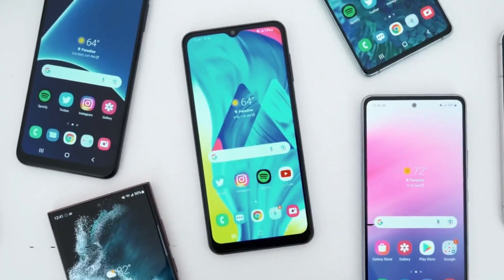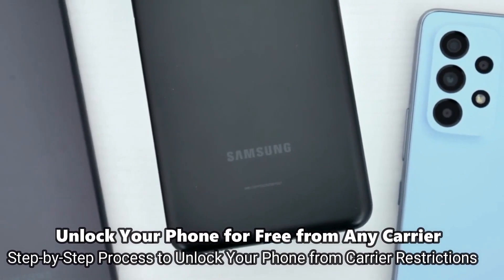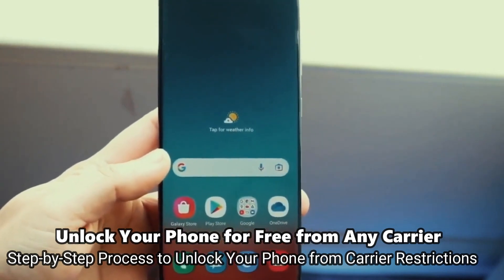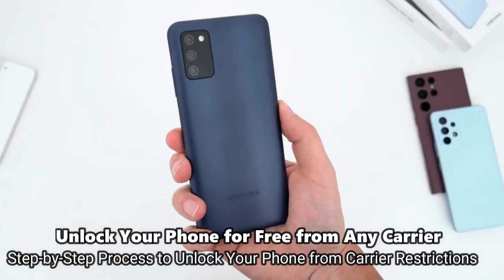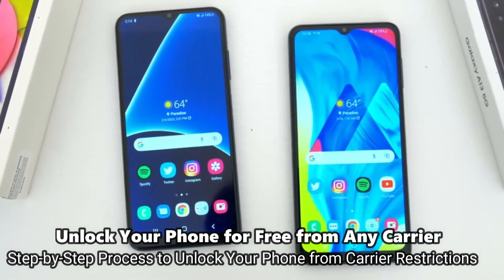What's up guys, welcome to another video. Today I'm going to show you how to do a carrier unlock and I'm going to do it together with you step by step. I have unlocked more than a hundred phones using this method and it works perfectly. You only need your computer, your smartphone, and a SIM card from a different carrier. That's all you need, and without further ado, let's begin.